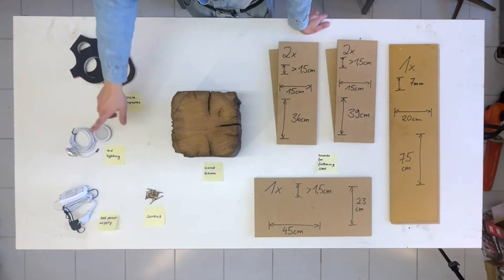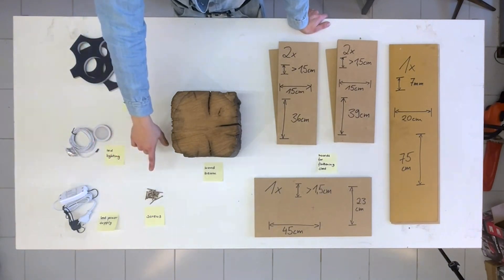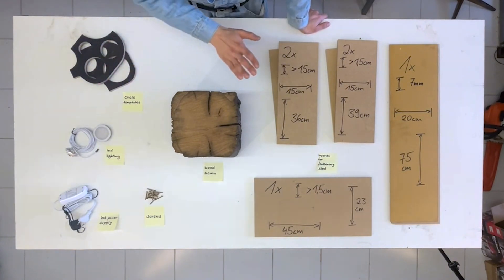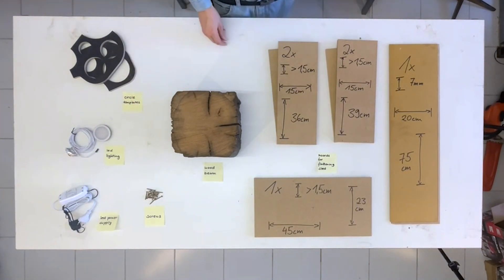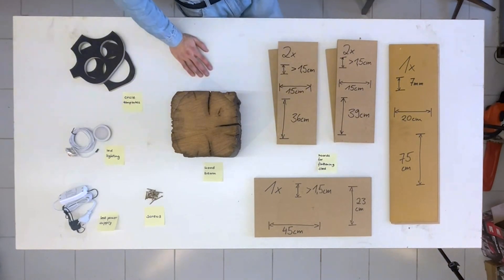Then we need the LED lighting and a power supply for the LED lighting, normal screws, and a circle template — we'll get to that later. And we're building a sled for flattening this beautiful wood beam. For that I'm using MDF, but you can take any material that you have laying around.